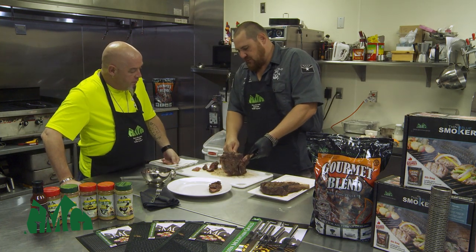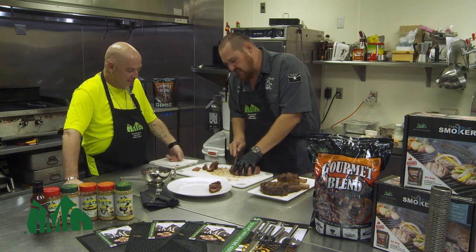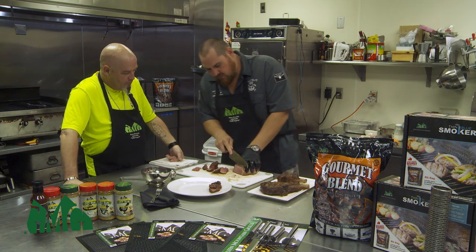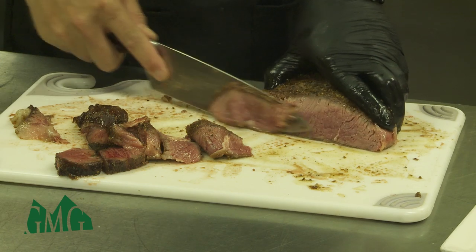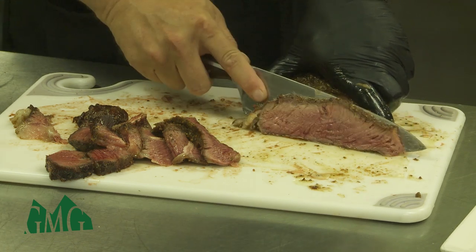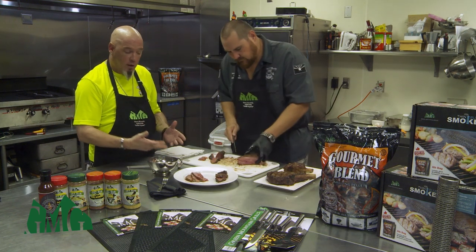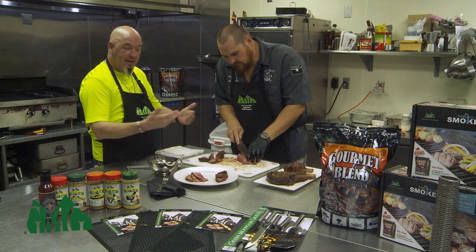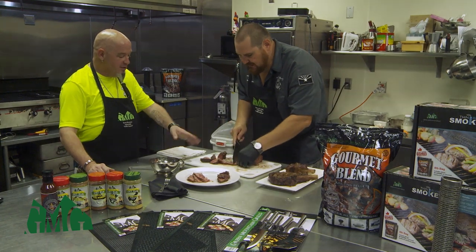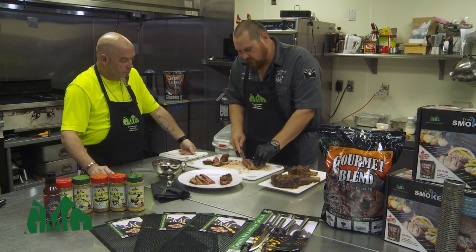Now we take the bone off and slice the middle of that ribeye — look at that beautiful medium rare. Some people think what you see on the cutting board is blood, but there is no blood in any raw or cooked meat that you buy. What you're seeing is the actual natural juices that come out while it's cooked — please don't freak out, it's not blood. It's beautiful and cooked just like that — perfect medium rare. It's tender, has a great mouth feel, it's not overdone, not rubbery. This is exactly what we're looking for on these steaks.